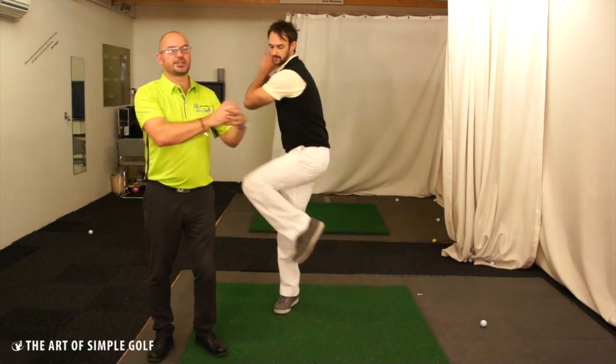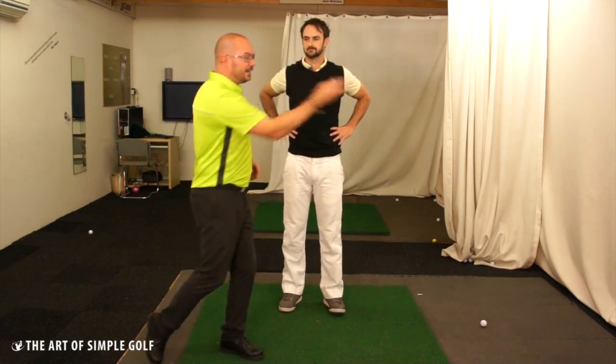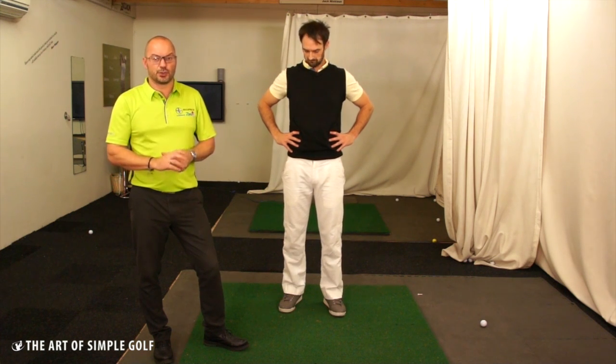You don't even need a ball. This isn't about doing stuff that has to produce a result — it's about creating a feeling and opening up the mind to generating more power from a slightly different source than we normally would. Enjoy it. It will give you more effortless power and just a bit more freedom in your golf swing.